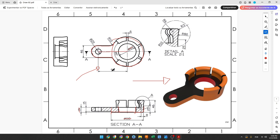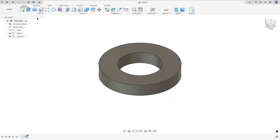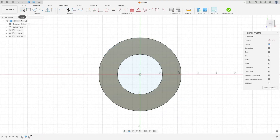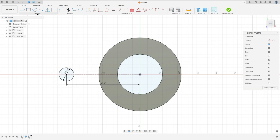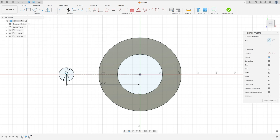Now we will create this arm. First we create a construction line here with 98 millimeters of length, and at this point we will create a circle with 20 millimeters of diameter, and create an arc with 46 millimeters. Go to create a sketch, select this face, select a construction line, click at the midpoint, set the distance to 98 millimeters, then make a circle with 20 millimeters of diameter.